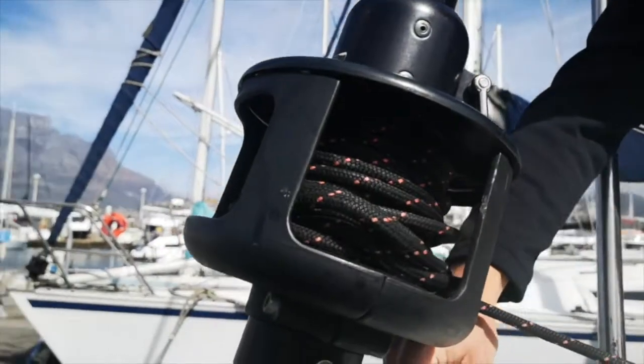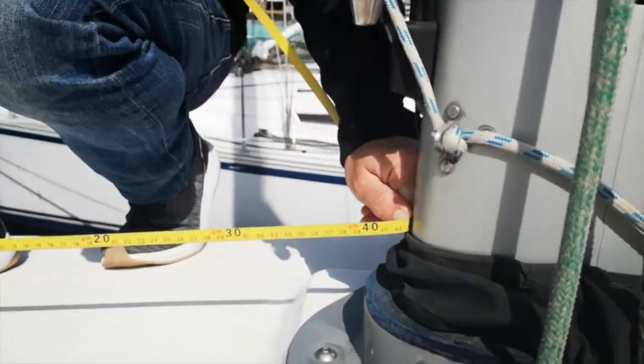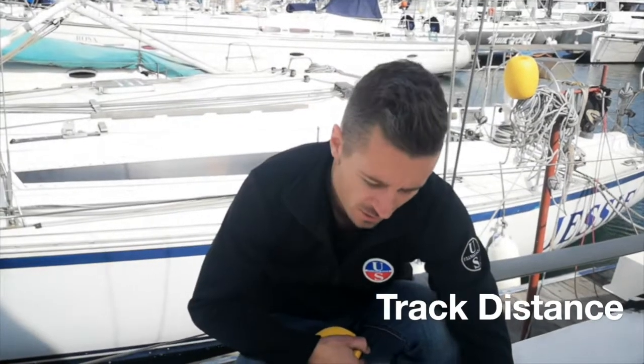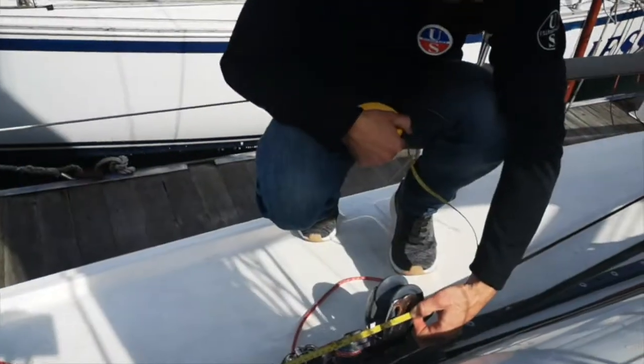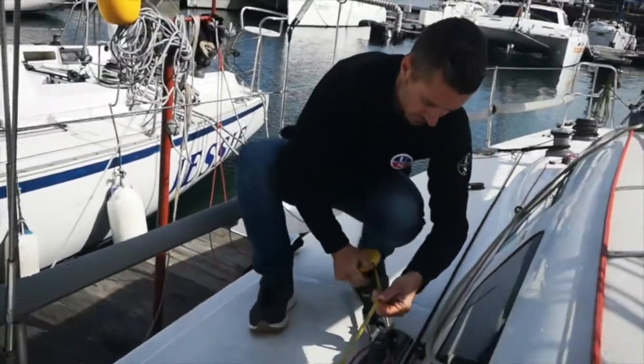Now that we've finished with the maximum hoist measurements, we can drop the tape measure and measure on the deck. For all the deck measurements, make sure your tape is securely fastened to your forestay. Your first measurement is forestay to front of mast, which is also known as J. The next two measurements are forestay to front of the track and forestay to the back of the track.